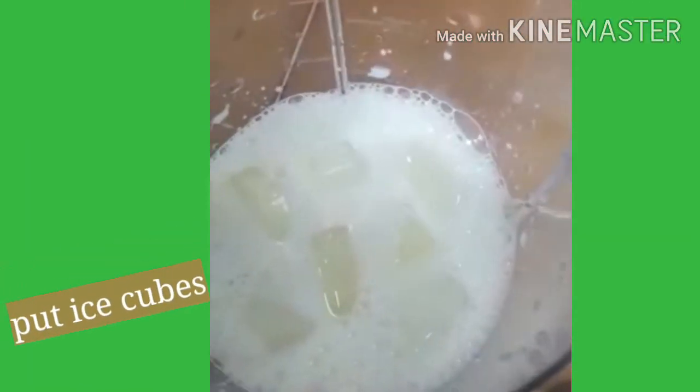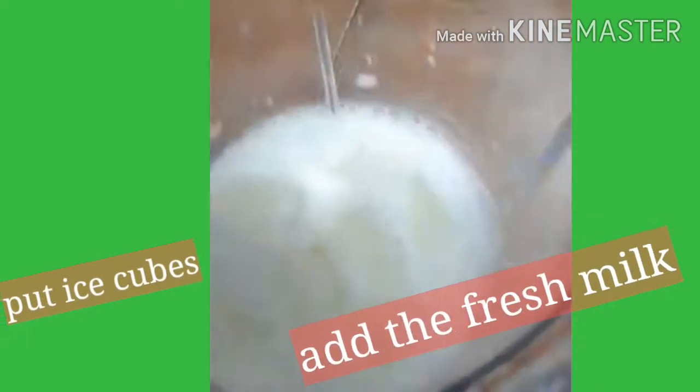So first, guys, nilagyan natin muna yung ice, fresh milk. (First, we put in the ice, then fresh milk.)